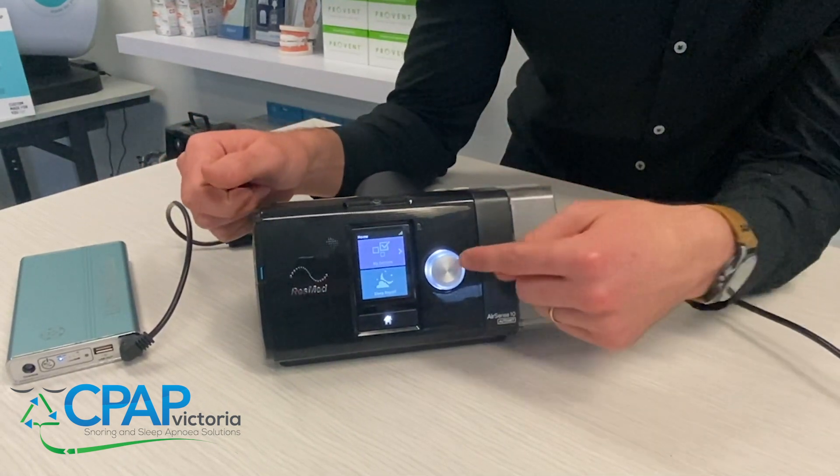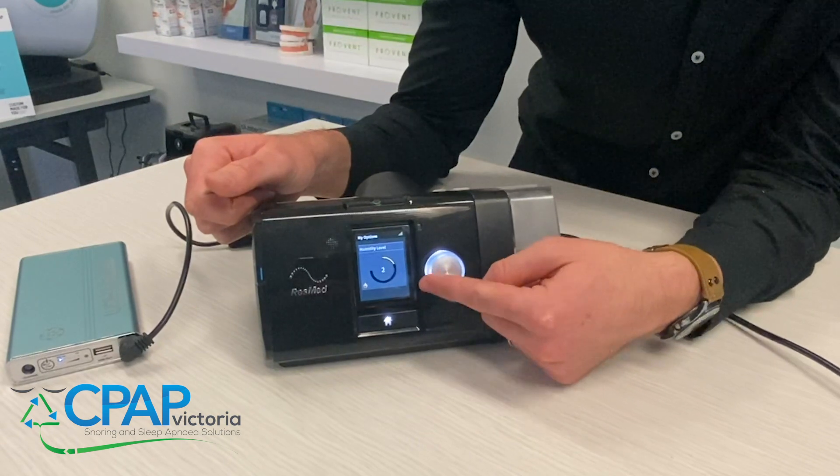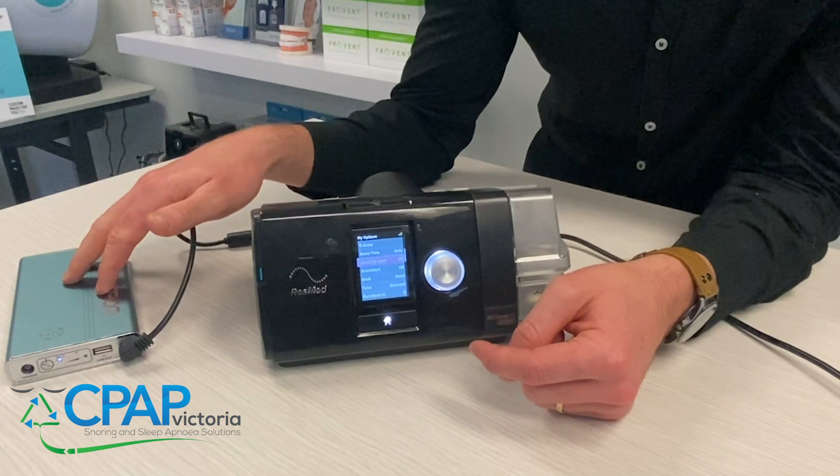If you don't know how to do that, just go into My Options, scroll down to your humidity level, and wind it back until it says off. Then you should be able to get a full night's worth of charge on your battery.